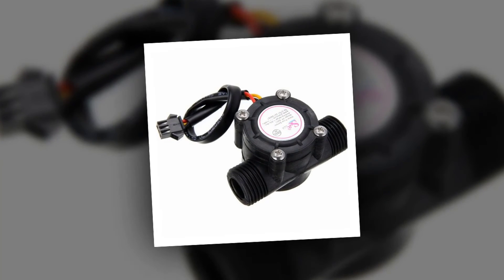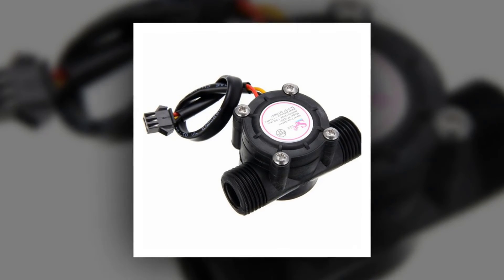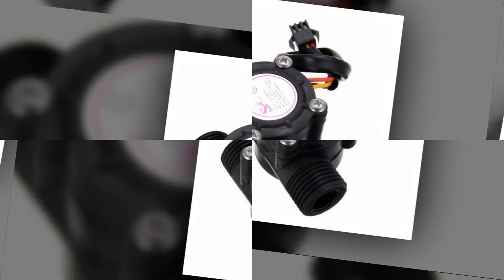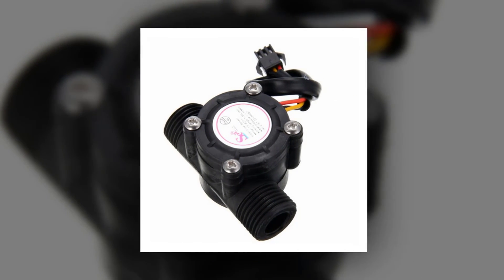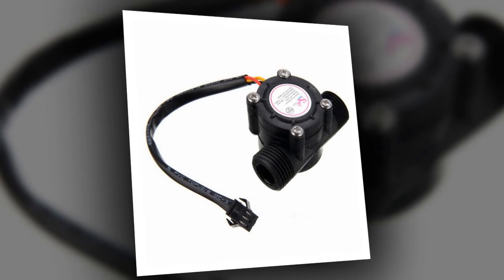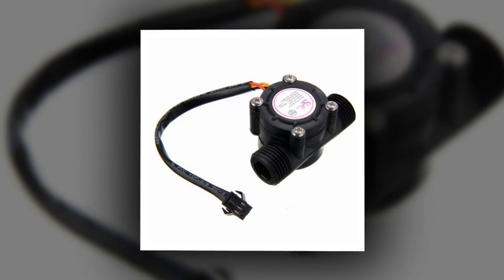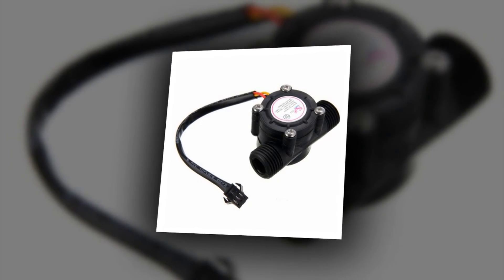Mainly used for water testing, water cooling systems, water heaters, credit card machines, and water vending machines. High amplitude: 4.6 volts, low amplitude: 0.5 volts. Electric strength: 1250 volts per minute. Insulation resistance: 100 megaohms. Hydrostatic pressure testing: 2.0 MPa. Rated working voltage: DC 4.5 to 24 volts.